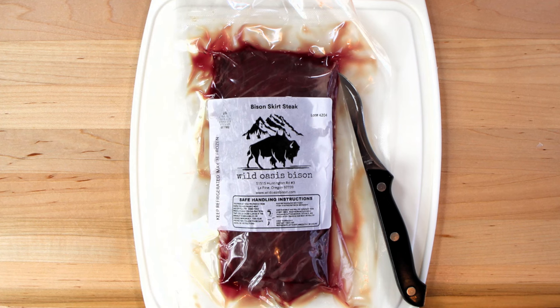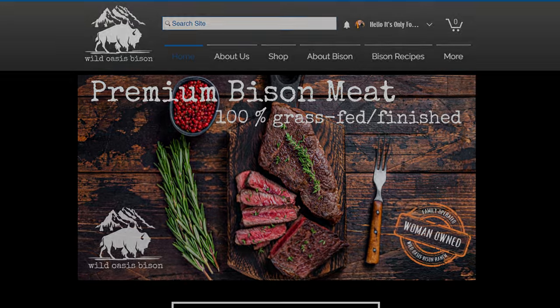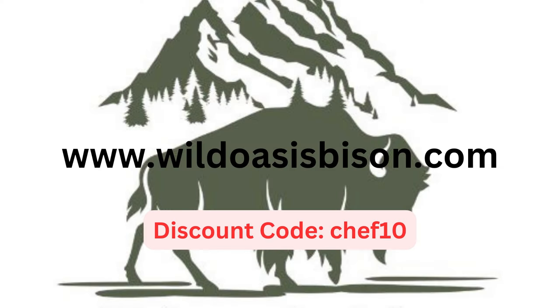We are using a Bison Skirt Steak from Wild Oasis Bison. This is a wonderful company. Wild Oasis Bison is a woman-owned and family-operated bison ranch. It's 100% grass-fed and grass-finished bison meat. The bison are raised on open grass pastures with no hormones, antibiotics, pesticides, or steroids — 100% natural. They offer over 25 cuts including steaks, roasts, ground options, bison jerky, snack sticks, summer sausage, and salami. Find them at wildoasisbison.com — there's a 10% discount code, Chef10, in the description box.